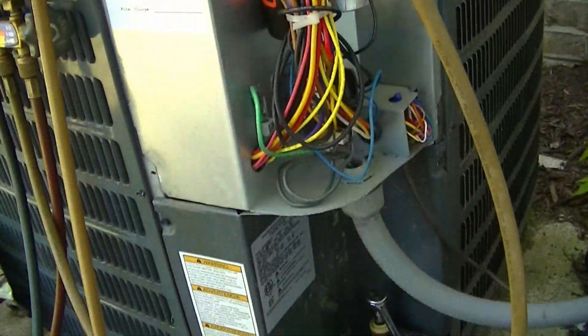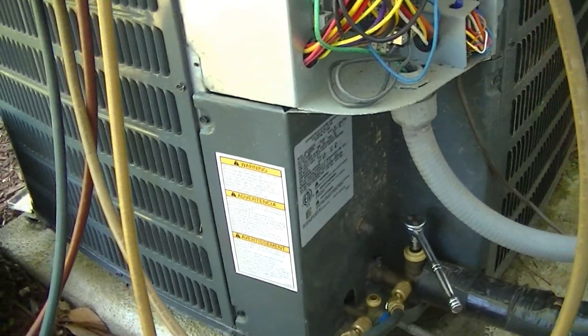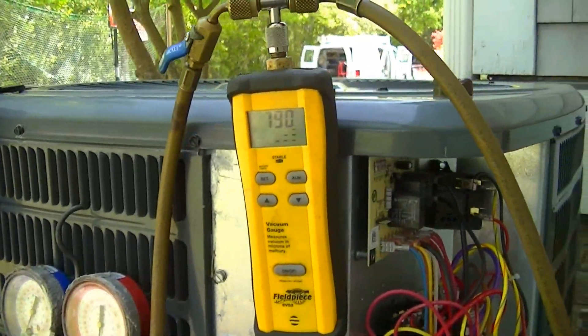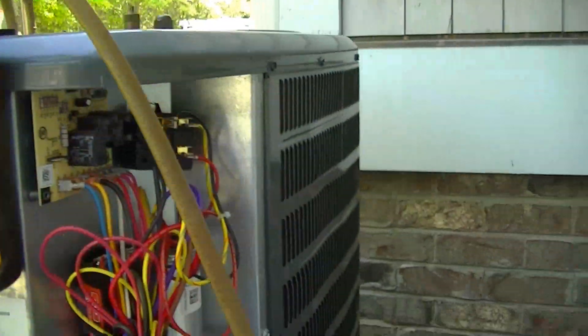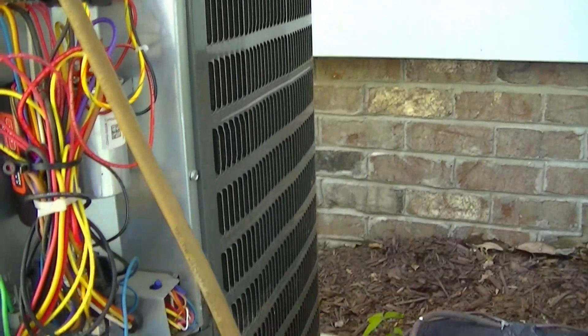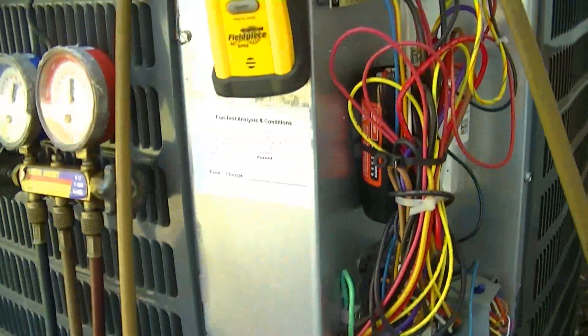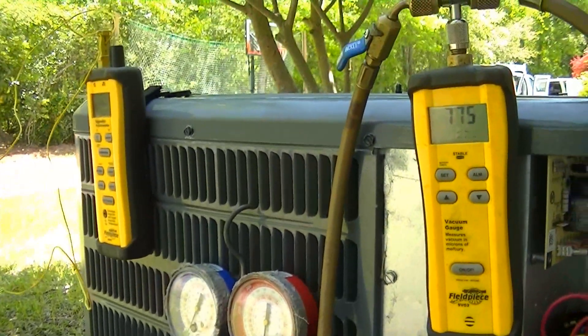Here's our Goodman outdoor unit — originally a dry charge unit, 13C here, R22. Pulling the vacuum on it right now, and in a few minutes we'll be done. I think a little power stealer's hooked up, and we're about finished — just complete the vacuum and start her up.